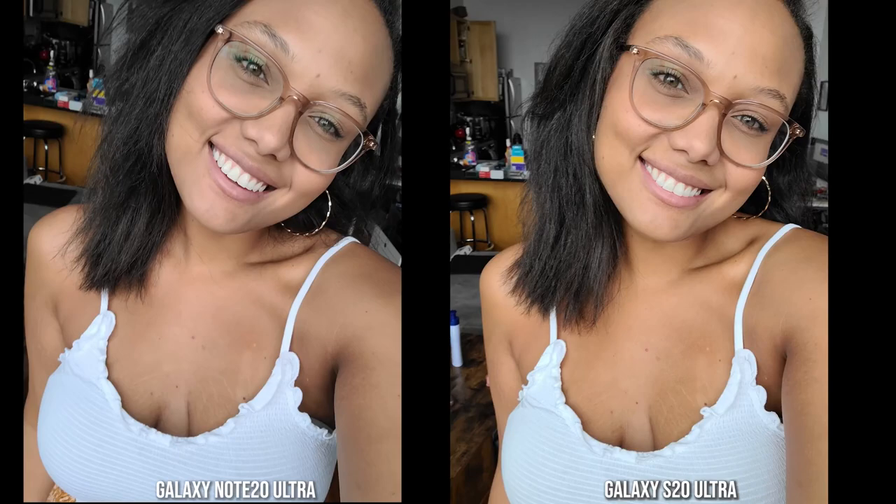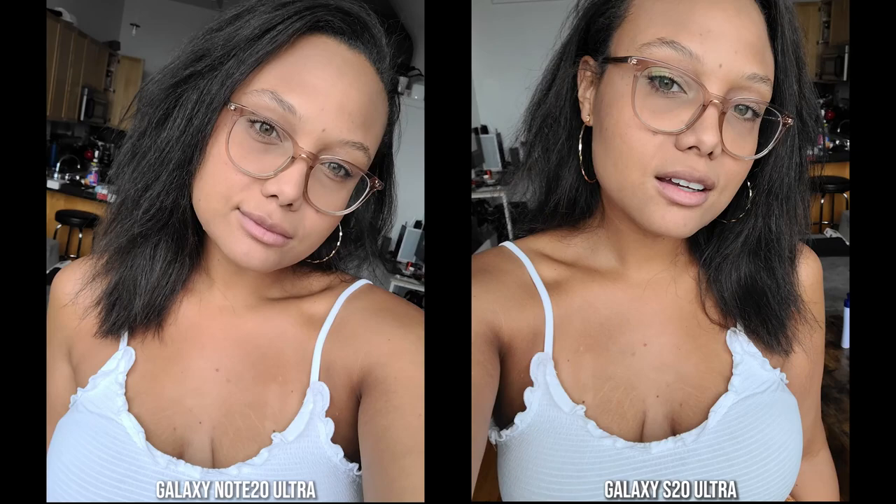Looking at front-facing photos, I prefer the Note 20 Ultra for my skin tone — it's a closer match and the shirt colors are accurate. However, for my girlfriend's skin tone, the S20 Ultra is actually closer to her natural complexion. The Note 20 Ultra makes her face appear noticeably lighter. In a second photo, her hair color and top color match well on both, but her skin tone is slightly better on the S20 Ultra.